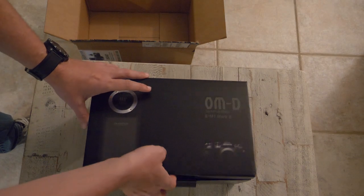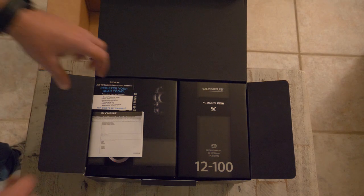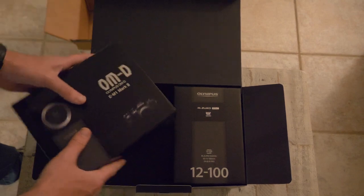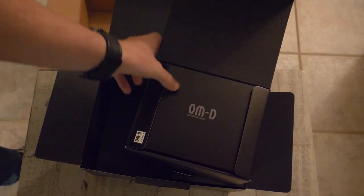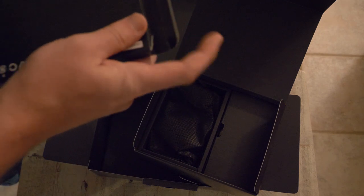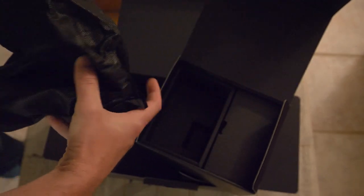I did do the kit, so I got it with the Olympus 12-100 f4 lens, image stabilized. It comes nice and packaged — it's got two separate boxes, one's going to be the camera and one's going to be the lens. Opening up the camera, on top you have the booklet with the manual and all that stuff. It's got a ton of features so I'll probably have to look through that just to try everything out.